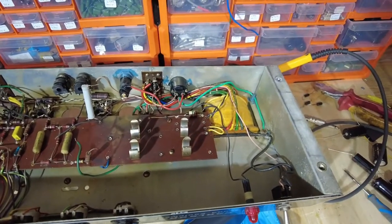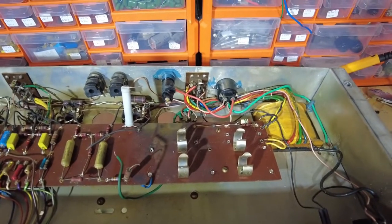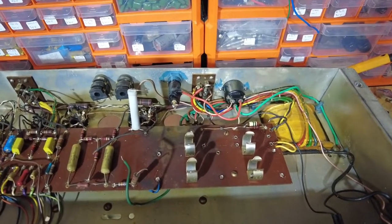Hello and welcome to part 2 of this Carlsboro 60, where we're going to recap and sort out a few of its problems.